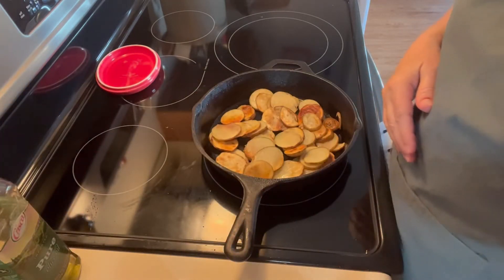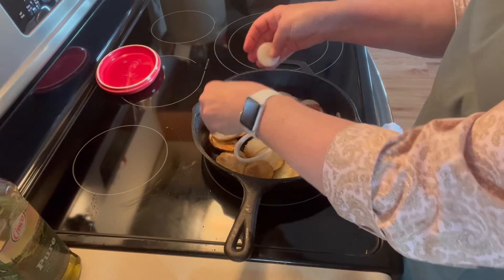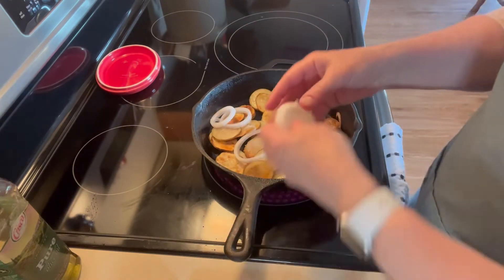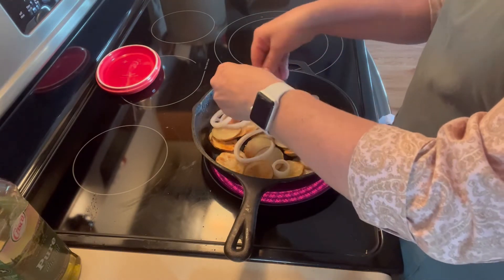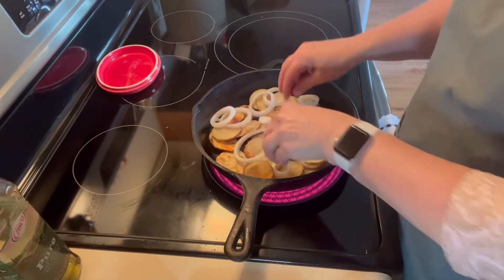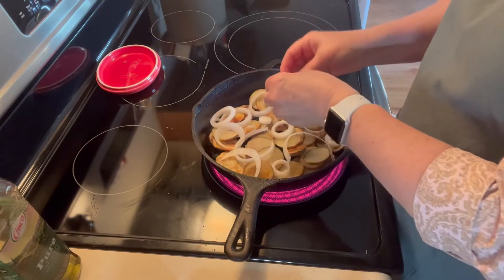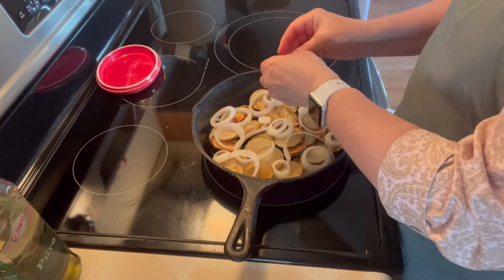These are browning up nicely, so I'm going to go ahead and put some onions in. This is an onion we just took from the garden. I want these to have a chance to cook also. But the potatoes are browning up nicely. I just keep right at it, keep turning them — I don't want them to burn, but I want them done.